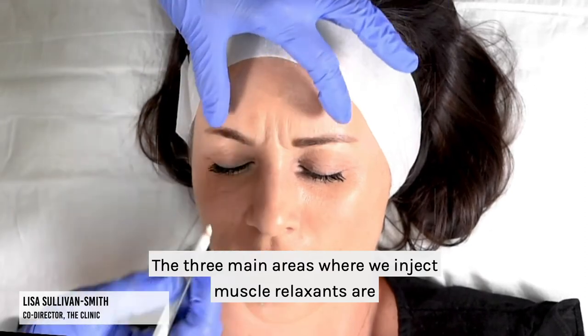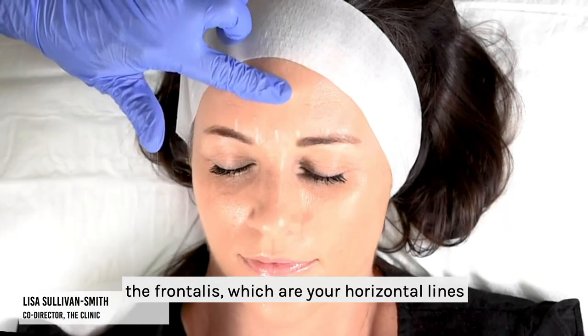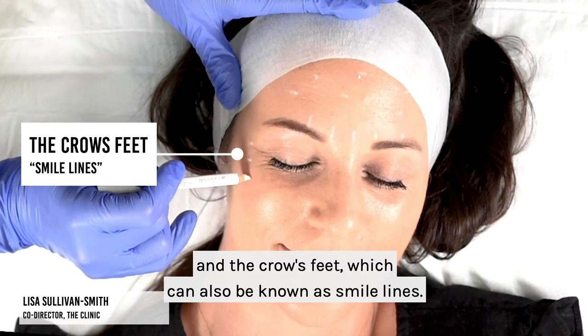The three main areas where we inject muscle relaxants are the glabella, which is your frown line, the frontalis, which are your horizontal lines, and the crow's feet, which can also be known as smile lines.